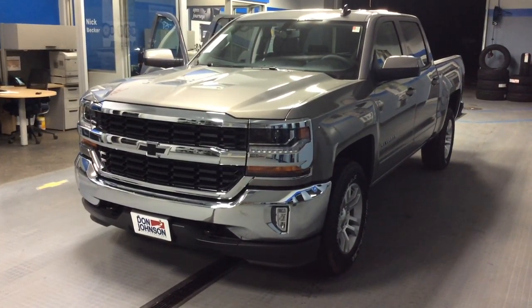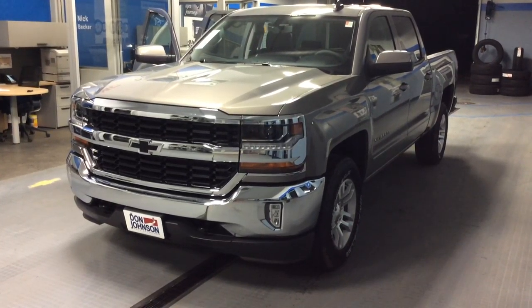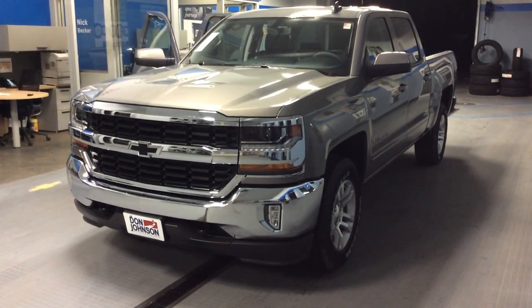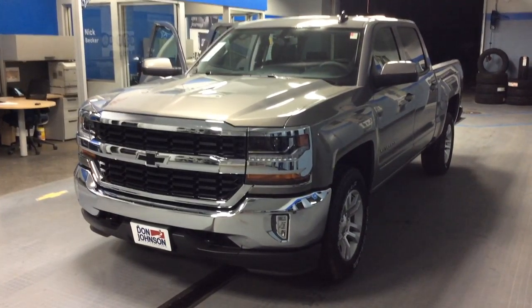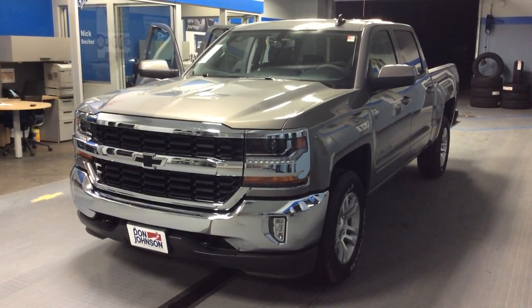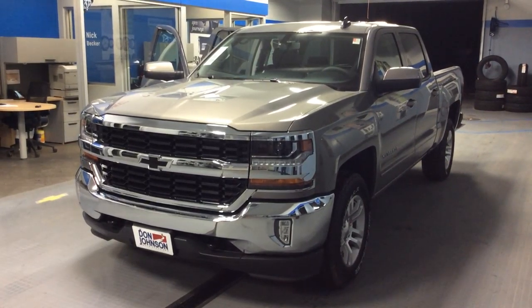The 2017 Chevrolet Silverado in pepper dust — a very good looking truck. Give me a call. My name is Dale Campbell and you can reach me here at Don Johnson Motors at 715-475-1414, and I'll help you take this truck home with you. Thanks for stopping by.